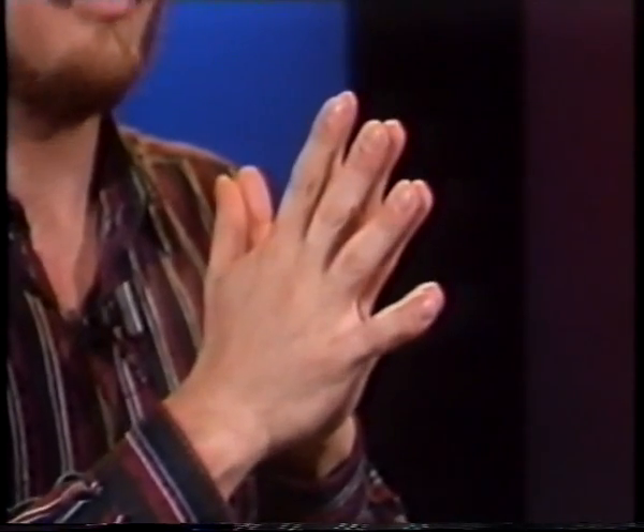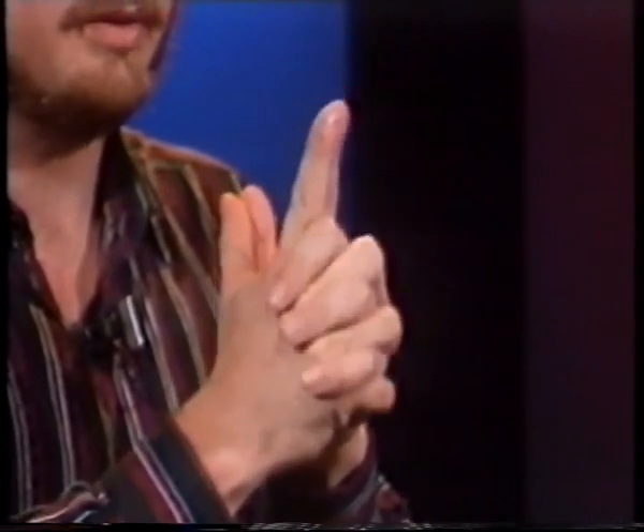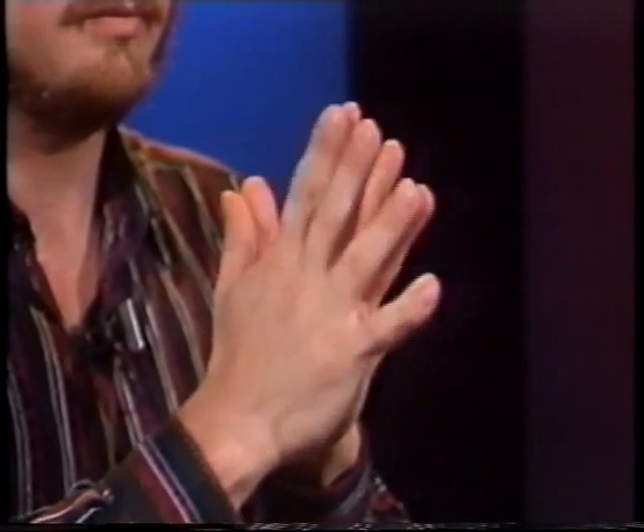Let's try three at a time — these three, these three. Back and forth.